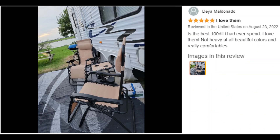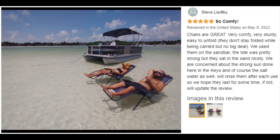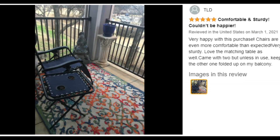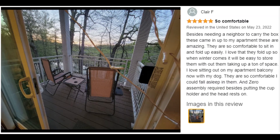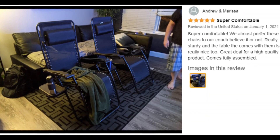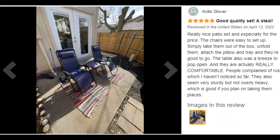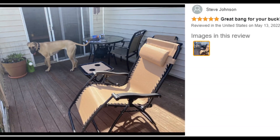Pros: each chair features a built-in table in addition to the detached side table, only requires spot cleaning with a damp cloth, and has a mesh seat for airflow. Cons: priced at the most expensive price point and more difficult to transport because it comes with three heavy pieces of furniture. Customer ratings by feature — value for money: 4.8 stars; easy to fold: 4.6 stars; comfort: 4.6 stars; support: 4.5 stars.